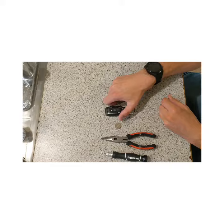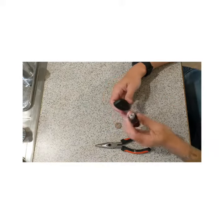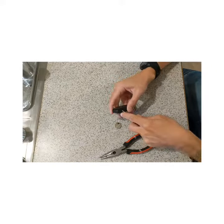A lot of you have been asking how do I get the battery out of my key fob? I'm going to show you. Take this small screwdriver right here, shove it in the side. Just get it in there and pull it apart.